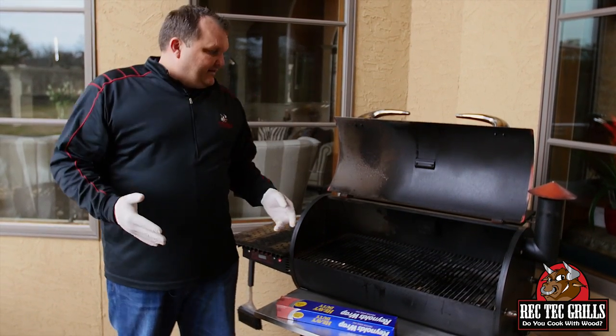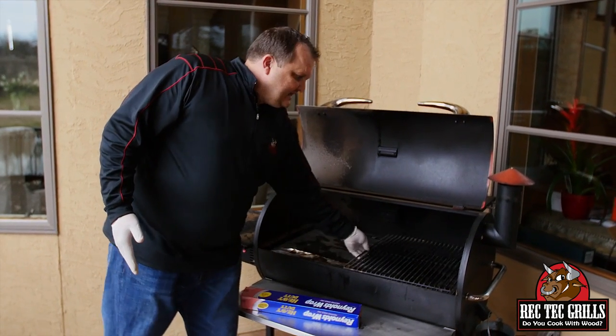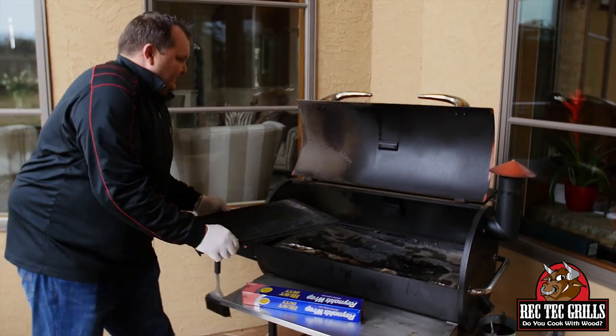I want to show you how easy it can be done and how quickly. The first key for me is to have a box of gloves. That's what makes it less of a pain, because the grates are so greasy and seasoned in — it makes it a lot easier.